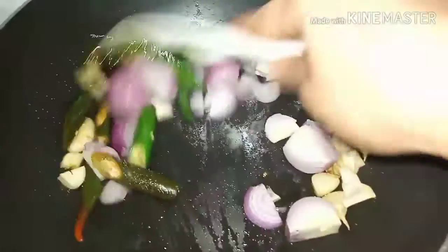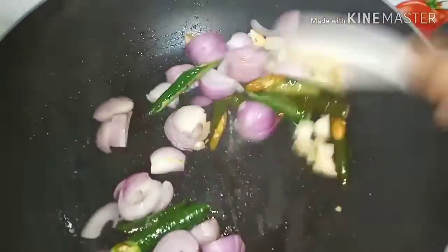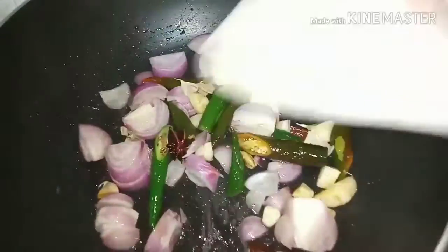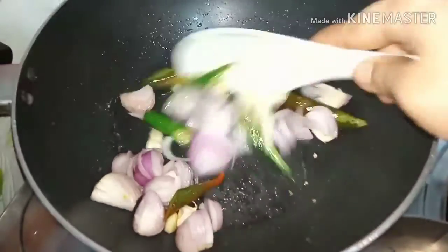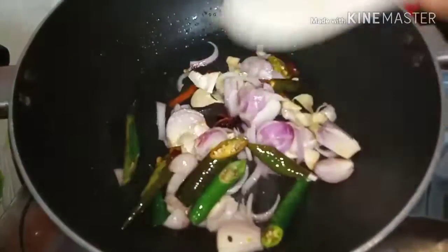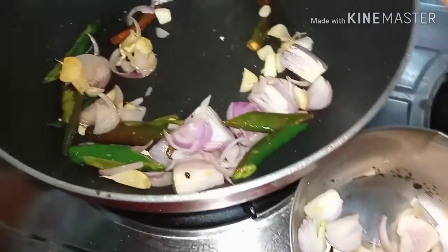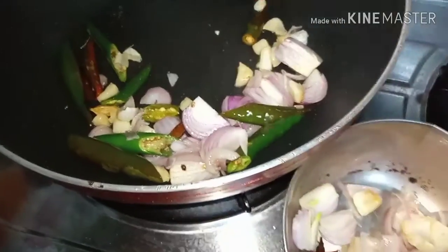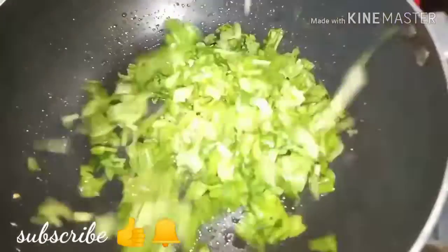It will need a little bit of oil, but use a non-stick or cast iron pan. After 2 minutes, we will put it in a separate bowl.